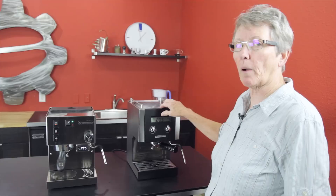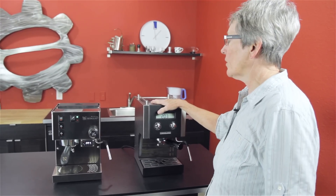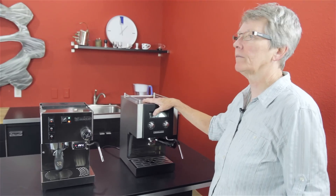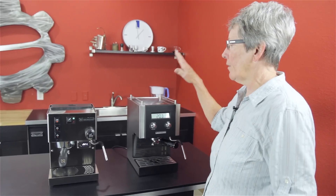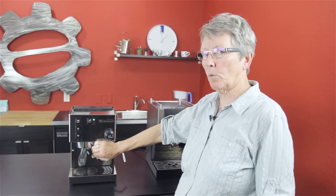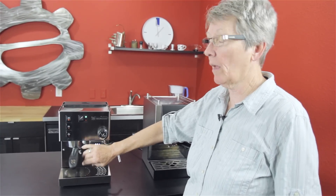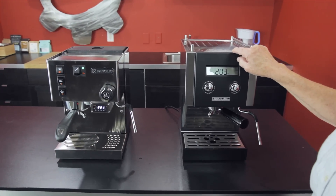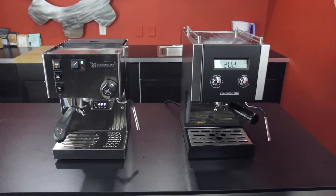It's Gail from Seattle Coffee Gear. We're going to compare these two machines because they are really very comparable in a lot of ways. If you were to take the Rancilio without the PID that we add on here at Seattle Coffee Gear, the price is virtually the same. The difference is the Crossland CC1, at the same price, has the PID already built into it. So that's something to think about.